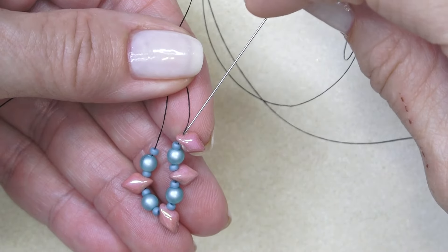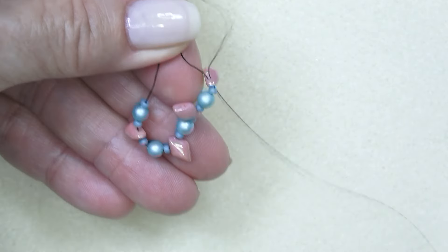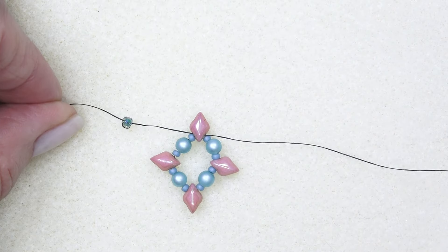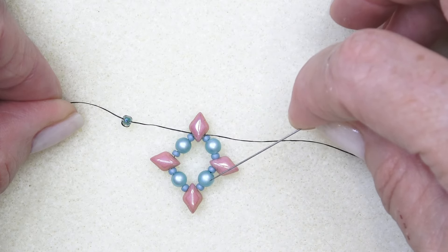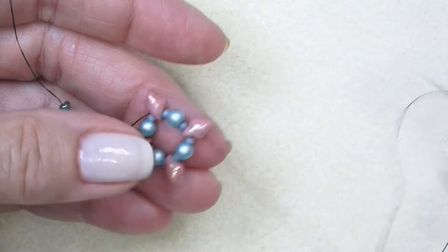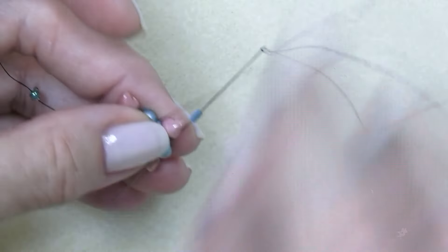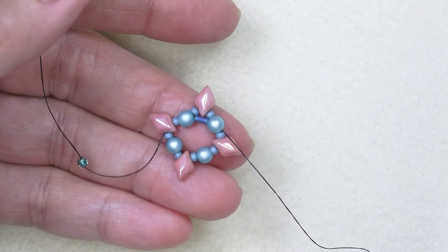Sew these into a circle — sew up through that first gem duo bead after your stop bead. Now reinforce all the way around, going through all the beads again, and come out a pearl — exit one of the pearls. Pick up a bugle bead and sew through the next pearl, and repeat that all the way around.